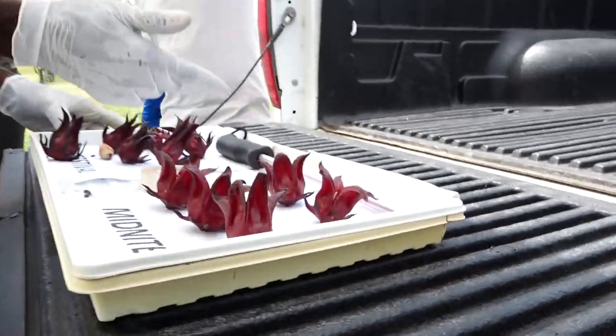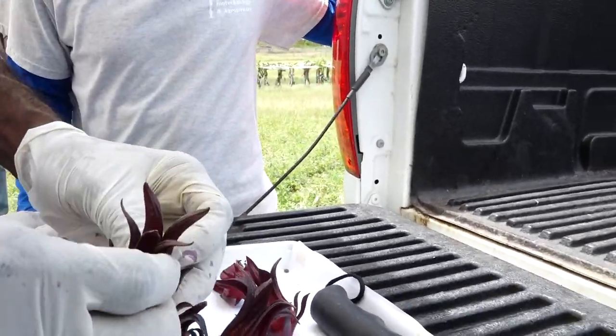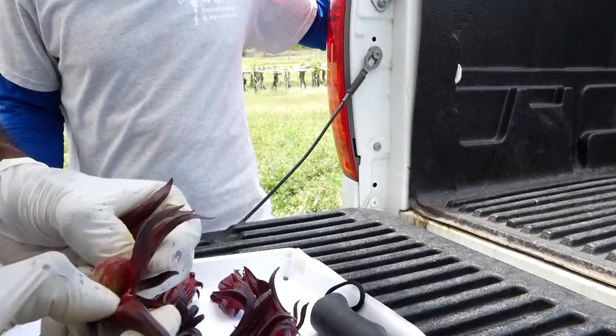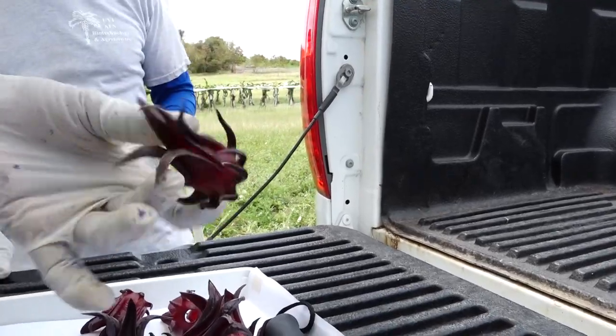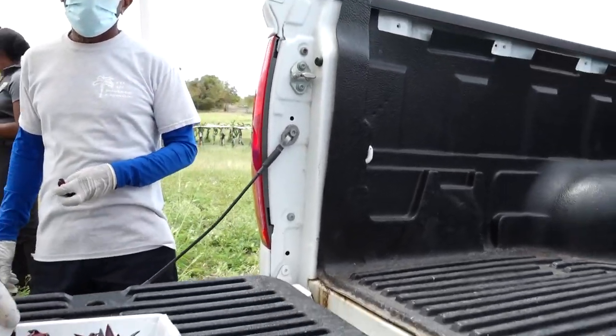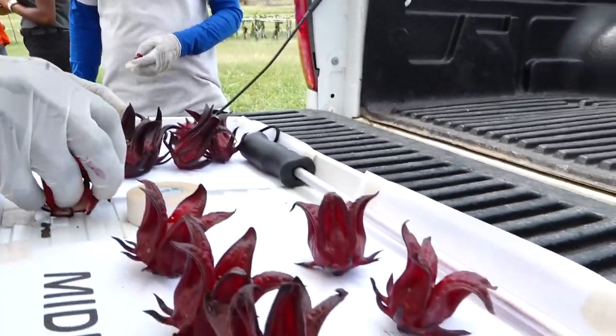Normally we used to peel it by hand and your hands would get all red. Now with this tool you just pop it and your hands stay clean, and then you can easily dry it. The difference is when you peel it yourself you have to do it in pieces, but with the tool you get everything out cleanly.